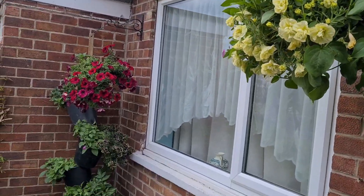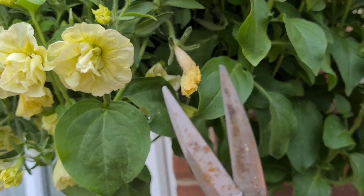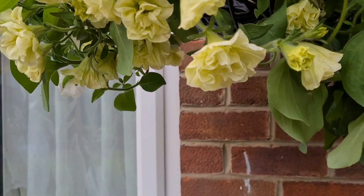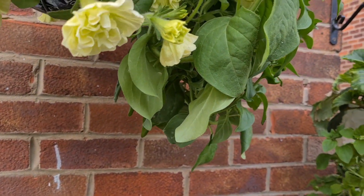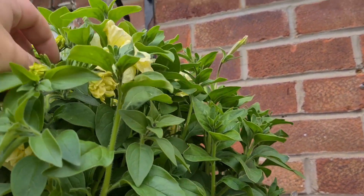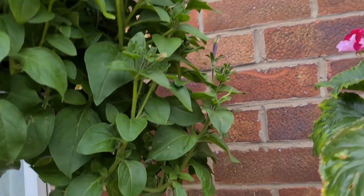Once they're in, you want to keep on top of deadheading. That's one of the simplest and easiest things to do. You can either use little snips like this, just after the flower. You want to walk around every couple of days, because when they're blooming like this, there are so many dead flowers going over. If you haven't got any snips, just use your thumb and forefinger and just nip it like so — and that's deadheaded.